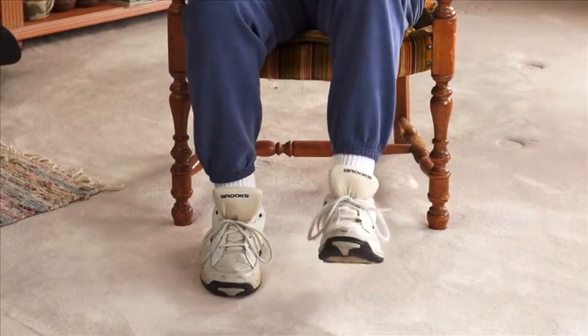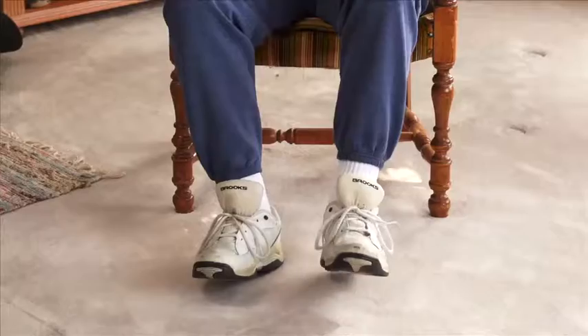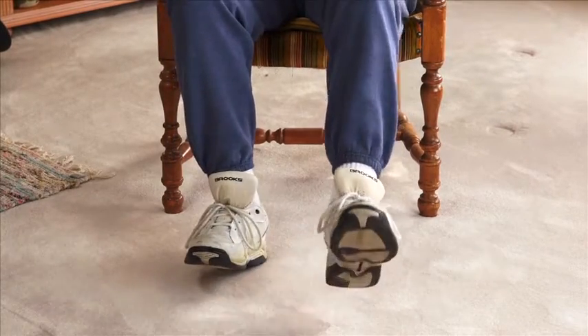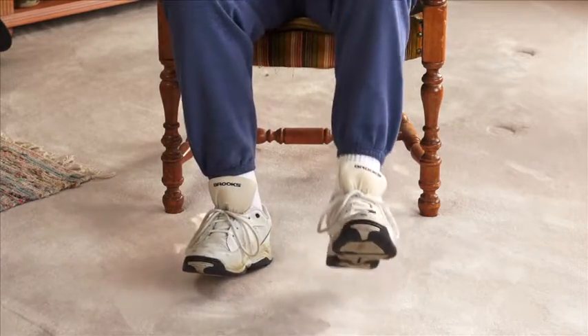Repeat the forward and the sideways taps with the other heel. Repeat this two to three times with each foot. Next, tap once with one heel, then once with the other heel. Repeat that two to three more times.